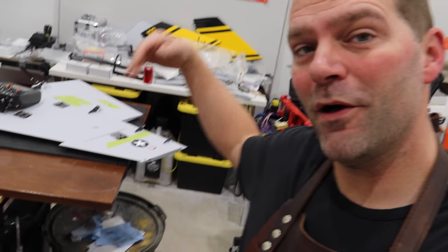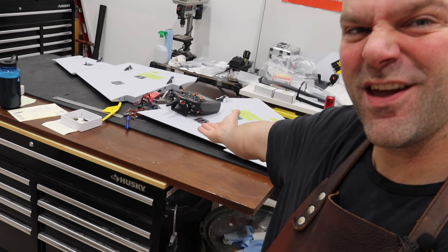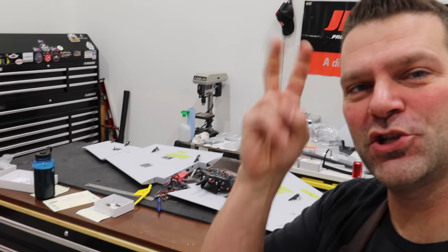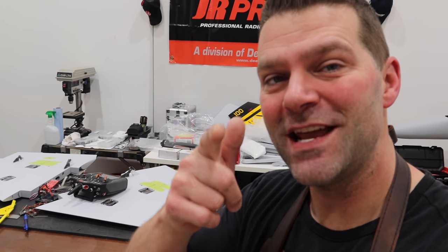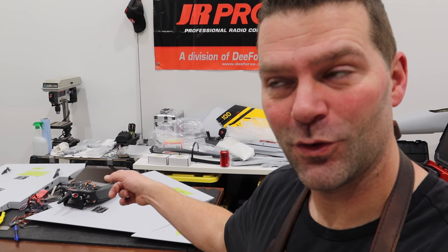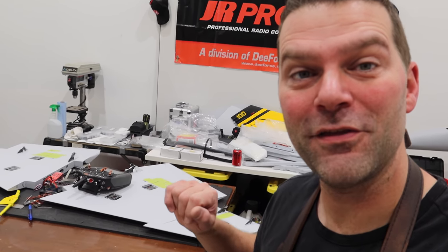Welcome back to the channel and welcome back to the wing episode part two for the Sky Master F-18 Super Hornet build. We are going to get the wings done in this episode, so stay tuned and we'll get started on the wings.